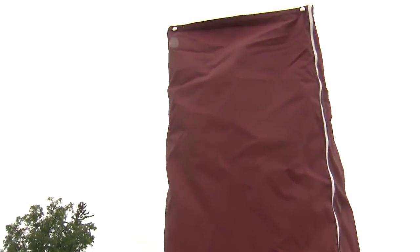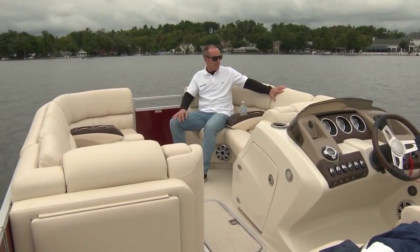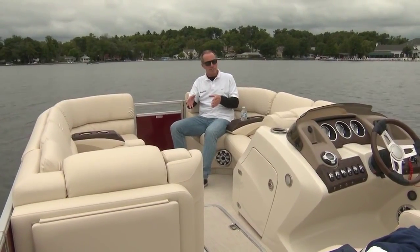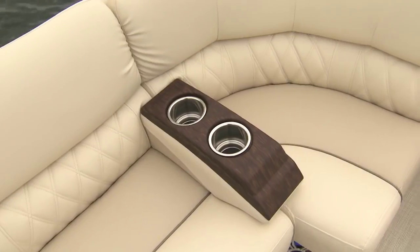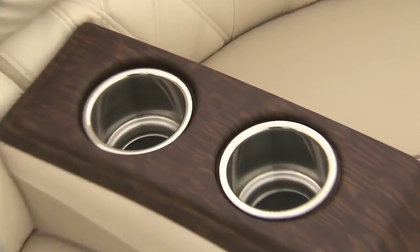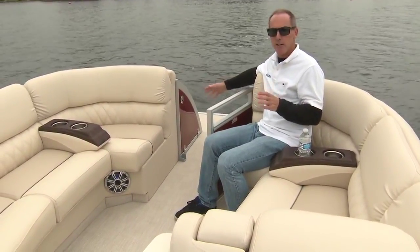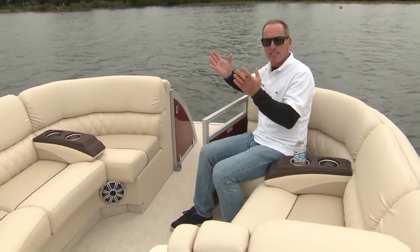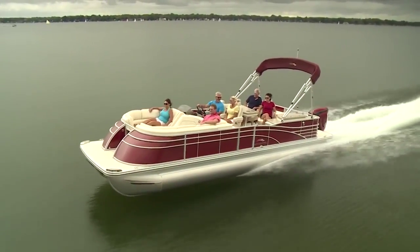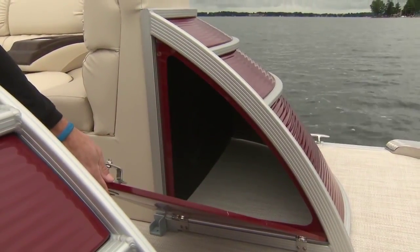You can also add an optional porta-potty. And no pontoon would be complete without parallel lounges up front — these have nice pillow tops and a diamond pattern inset. There's roto-molded storage below, which is low maintenance, and these standard removable cup holders that I can place anywhere I want. They carry that nice matte maple finish we saw on the dash up front. I also like this fiberglass radius bow — instead of the boxy look of most pontoons, Bennington molds a fiberglass piece to give it a more angular style, and they integrate storage compartments within.